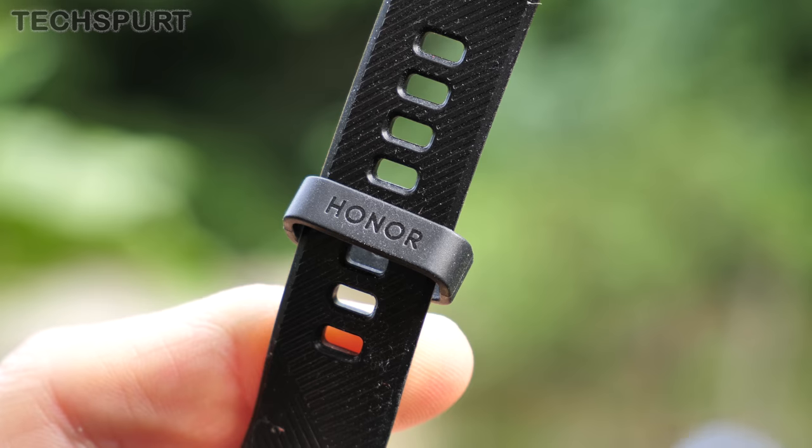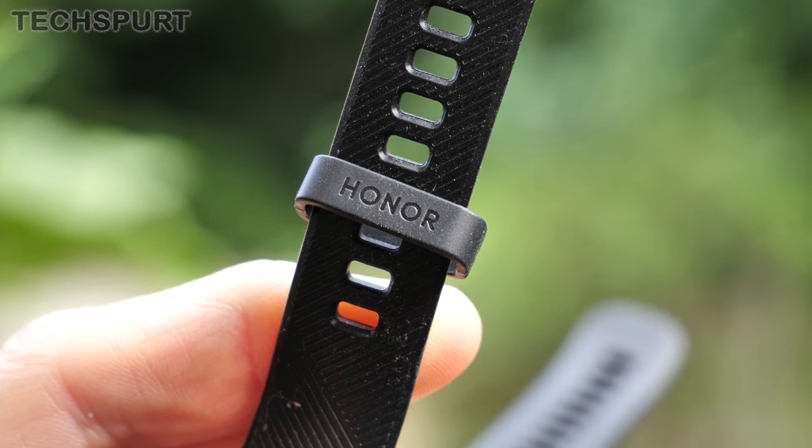The only real issue I had was with that loop bit that holds the strap in place. I find that when I'm trying to put the Honor Band 5 on or take it off, sometimes it snatches at my arm hair and actually yanks them out — it's really nasty.